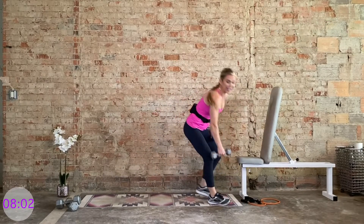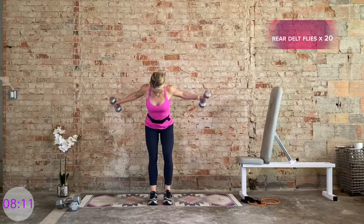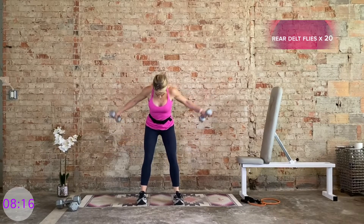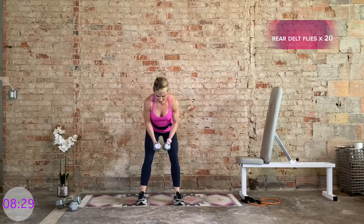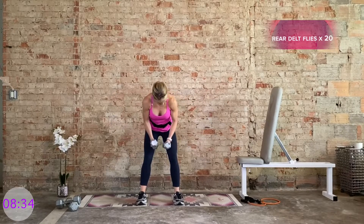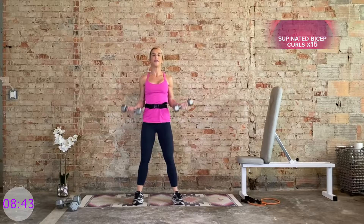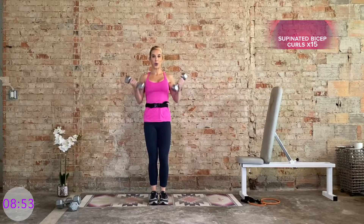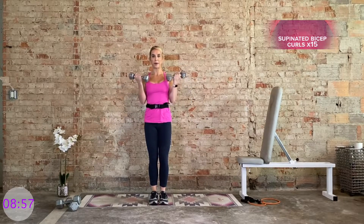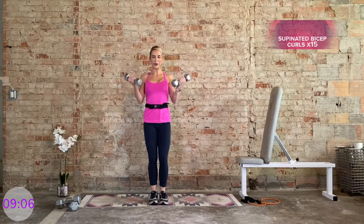We're bringing it up — grab a hold of your light weights. We're repeating that one more time. Rear delt flies for 20. Hinge from the hips. Squeeze the upper back — try not to bounce. Halfway there. Then we stand up and flip the grip — supinated bicep curl. Normal tempo, 15 total, lighter weight selection. Keep that breath. We're over halfway there. Nice work.